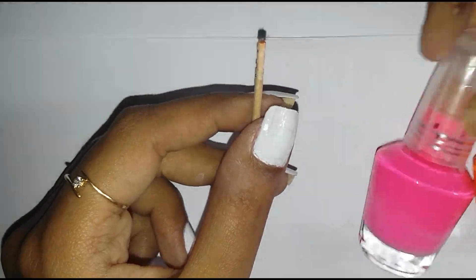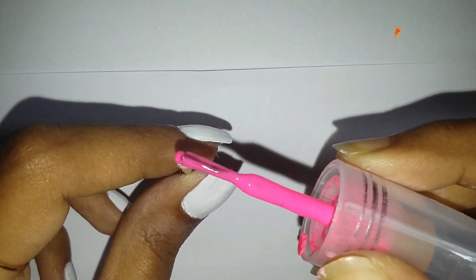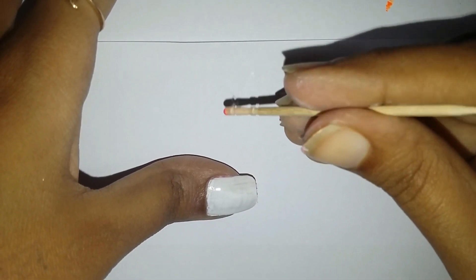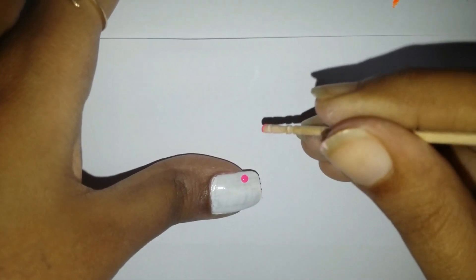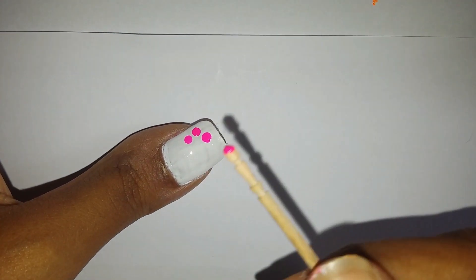I'm first going to take the pink polish, apply the polish on the flat end of the toothpick like so, and start creating the dots — that is the petals — by pressing the toothpick vertically at right angles to your nails as shown. I'll be creating five petals each. If the polish dries, apply another coat.